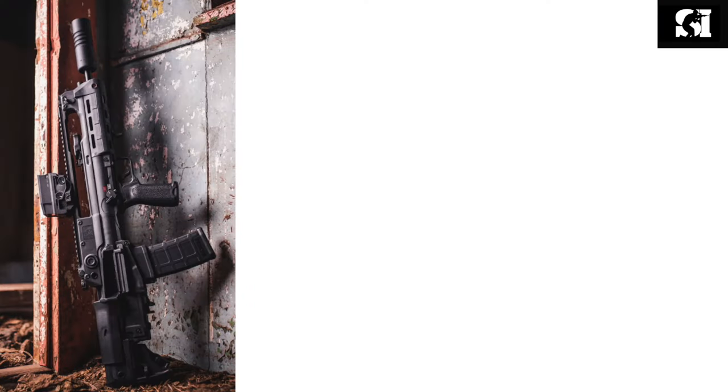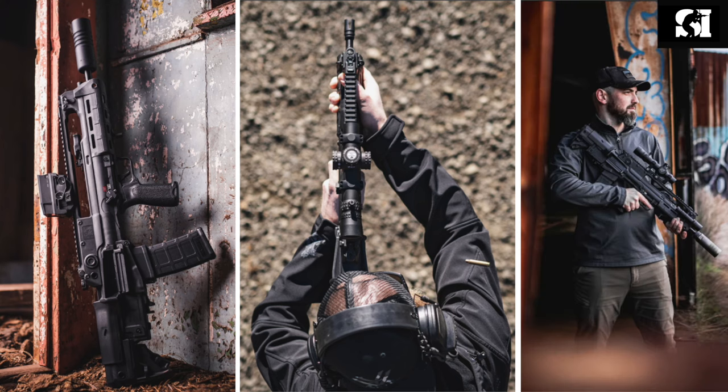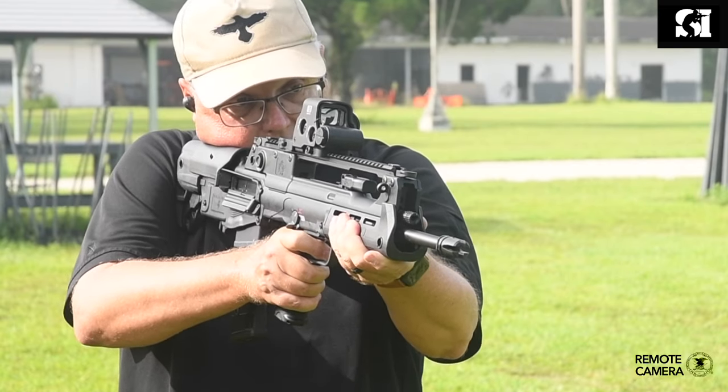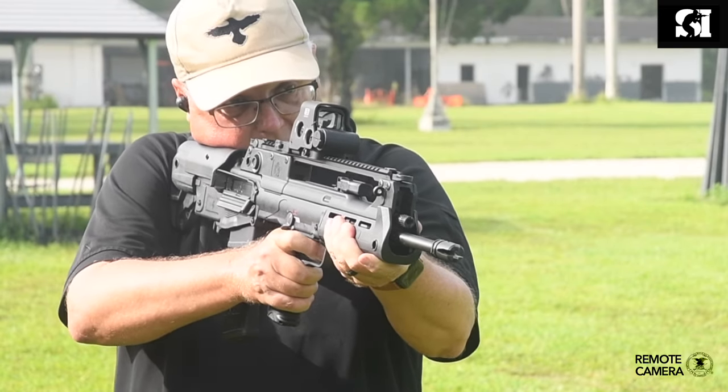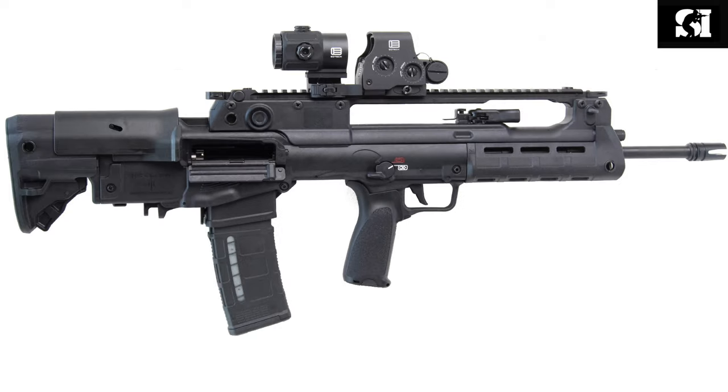The bullpup rifle is kind of a lightning rod for gun owners. Some people really love them, some people really don't like them. I have to admit they're a little difficult for me because I'm cross-eyed dominant and I shoot rifles very often with my left hand, and most bullpups are set up for right-handed use only.